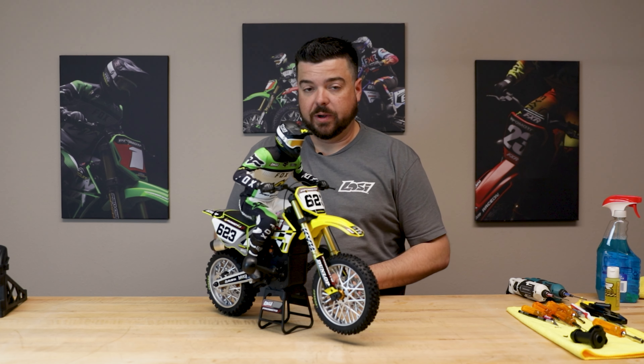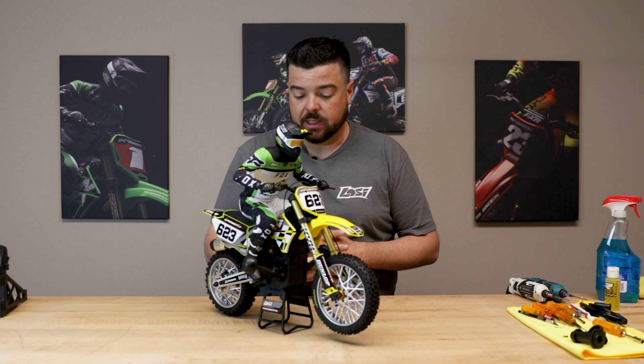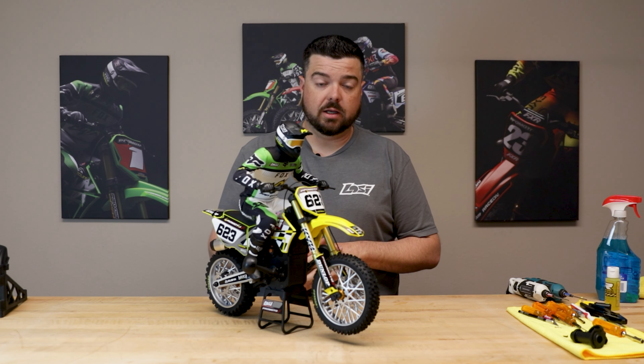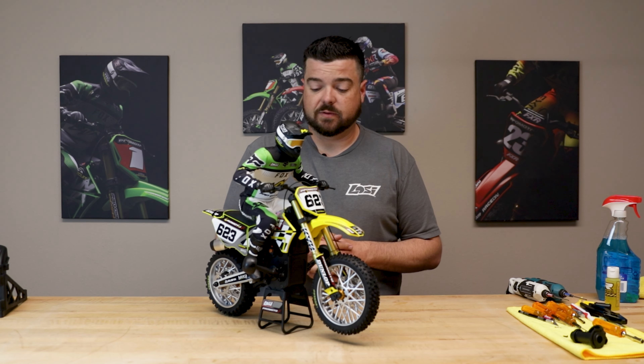We've installed the front hub and the rear hub. I went with gold — I think it looks great, especially with the yellow bike, and it'll also look really good with red plastics. We have six colors available, so you can pick which one works best for you.